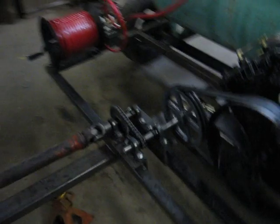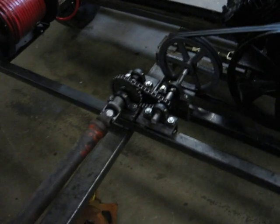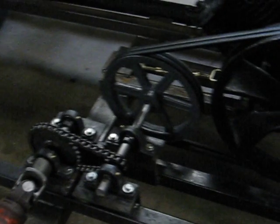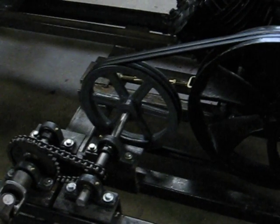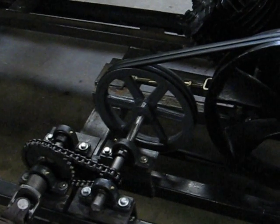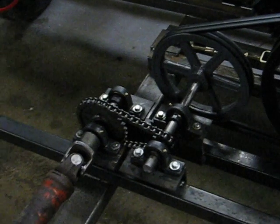It is run by a farm tractor — PTO driven. I had to do some step up and then step down with the pulleys. I geared it up with number 50 roller chain and sprocket, then geared it back down. The compressor has to spin at about 800 RPM. In order to avoid running the tractor wide open and to save money on a large cast pulley, I geared it up with roller chain and then geared it back down with a pulley.